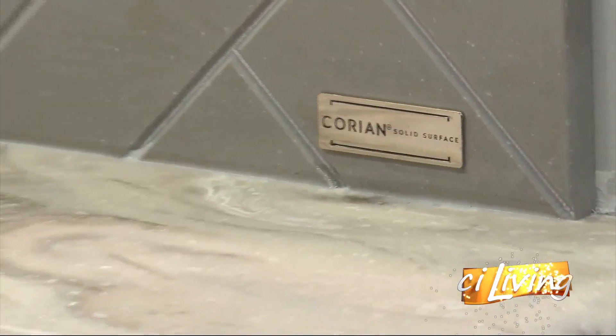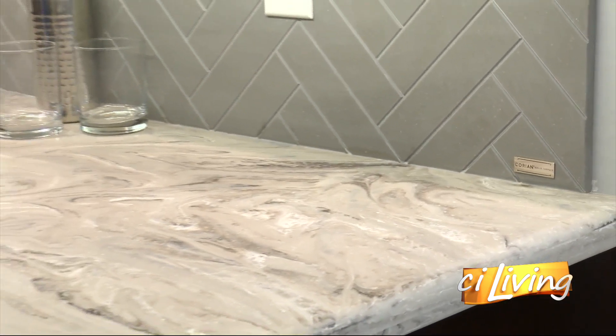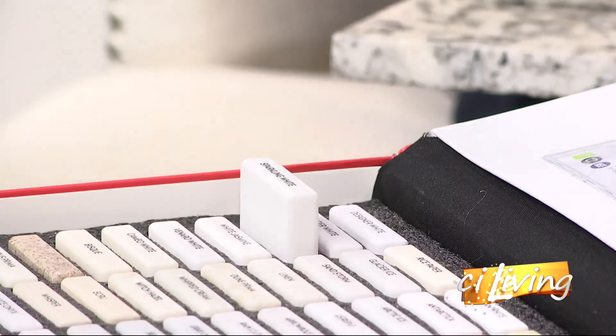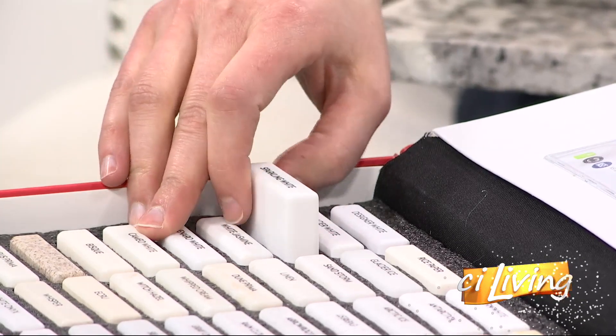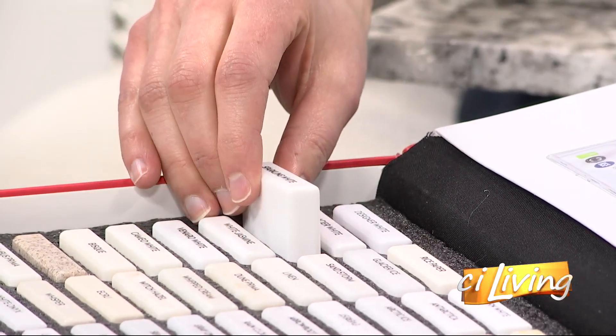Corian is a solid surface. There they are on the TV as well — that backsplash is actually Corian, and it is one solid piece but it looks like tile. It saves a little work on installation too, since it's all one piece. So for anyone who does not want to deal with grout and hates cleaning grout, that's a great alternative.